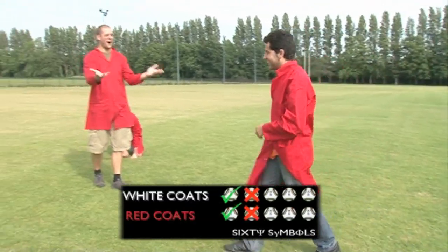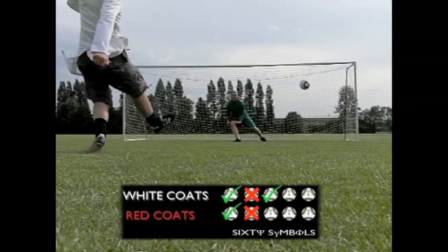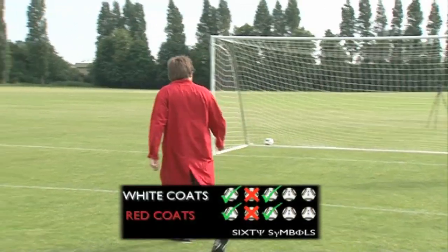One all. You kicked yourself. That's a good penalty. They never miss, the Germans.